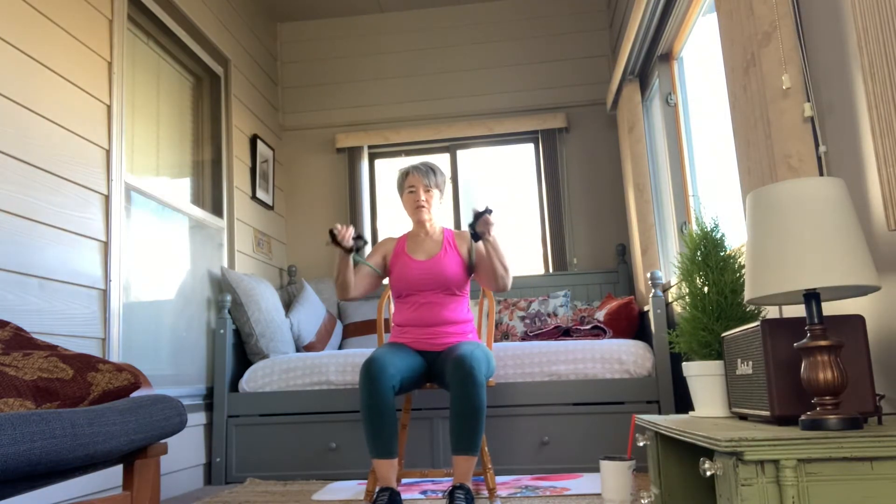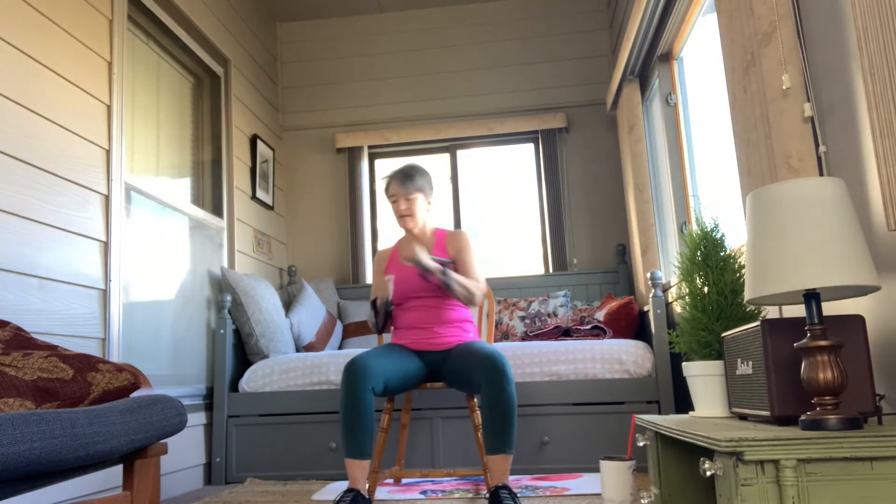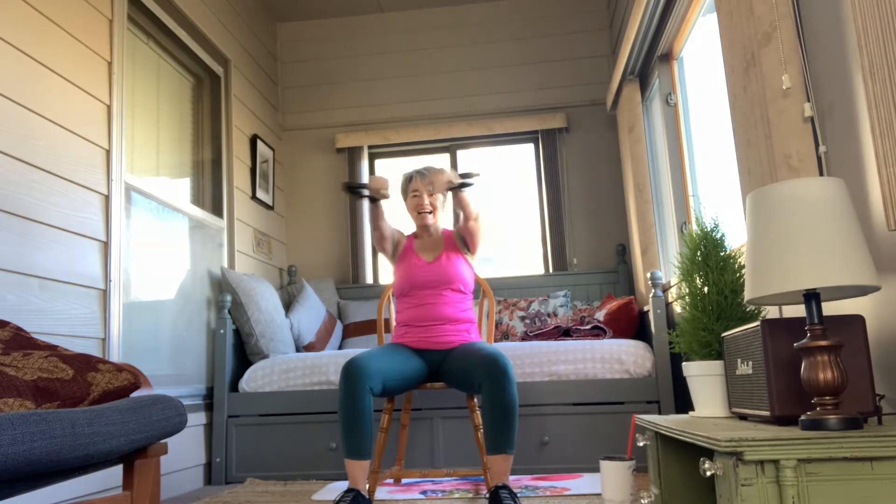We're going to start with the chest and back. Bring our hands in — because I have short arms, I put my hands through the handles and I'm going to punch. So we're going to punch 10 times, just kind of across the body. 1, 2, 3, 4, 5, 6, 7, 8, 9, and 10. Let's punch again — 1, 2, 3, 4, 5, 6, 7, 8, 9, and 10.